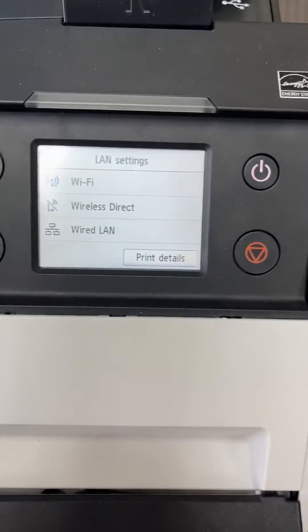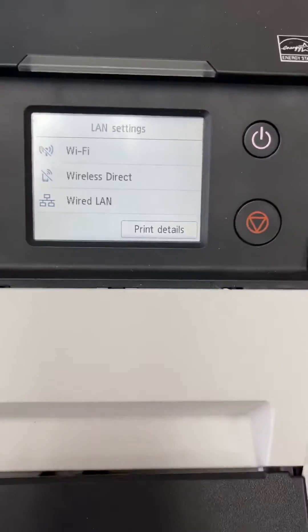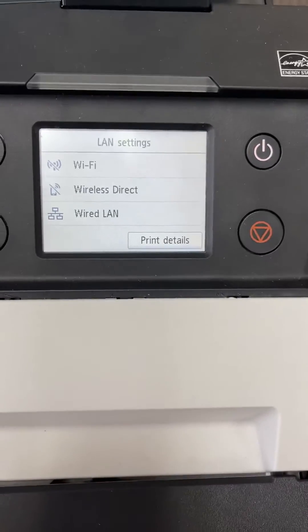You can turn on Wi-Fi, and of course it'll be just like any other Wi-Fi printer — automatically find it, automatically obtain an IP address, and you can connect to it wirelessly.